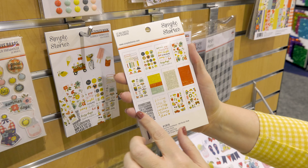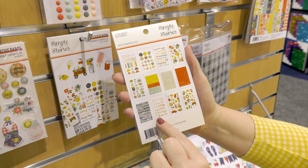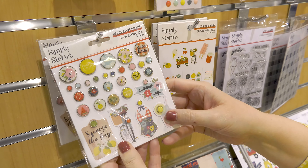I love our 6x6 stencil that goes with this collection. This one's called Gingham and I think it's a must-have. Really fun to use with your inks, your mists, and your texture paste.